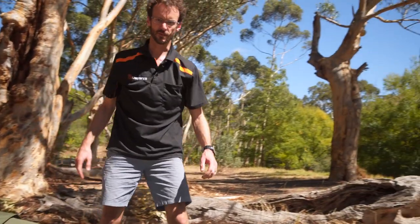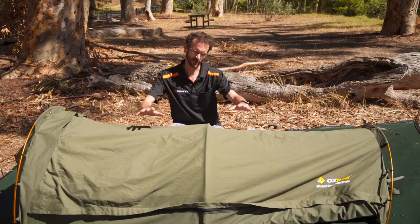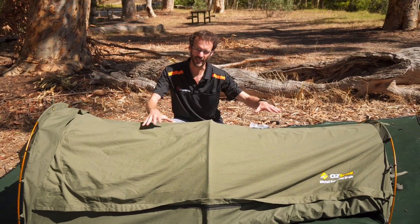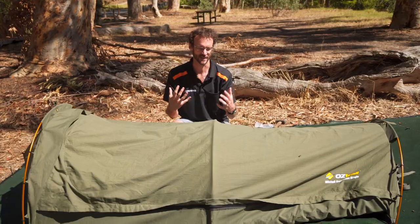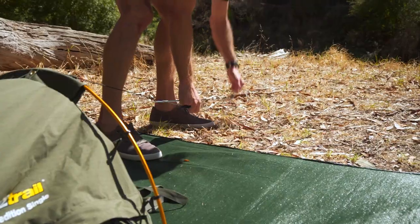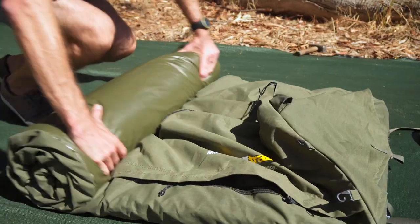And that is the Mitchell Expedition Swag all set up. Now I'm going to show you how to pack this up — pretty straightforward, it's just everything in reverse. The benefit of this swag in particular is the lightweight canvas makes it really easy to roll up, so you can get a nice small package and it's lightweight to handle. So first thing we do is take the guy ropes out, take the pegs out, take the poles out, put the poles inside the swag, roll it all up together, and we're good to go.